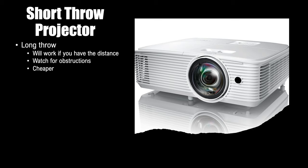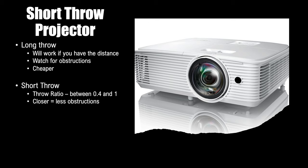The nice thing about long throws is they're cheaper, so you can usually get higher lumens for a lower price than you would with a short throw. Now for the short throw: the throw ratio is usually between 0.4 and 1. Since it is closer to the house, you have fewer obstructions — so if you have trees in your front yard, getting the projector closer to the house helps you dodge those. You do have to watch the heat, though. Short throw processors compute and reformat the image data to throw it at a shorter distance, which creates a lot of heat, so make sure it has room to breathe and stay cool.